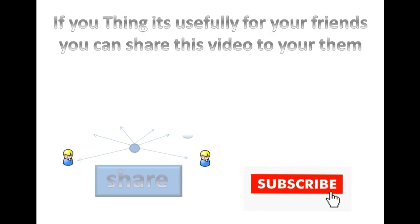If you think it's useful for your friends, you can share this video with them. Thank you for watching this video. I'll see you next time.